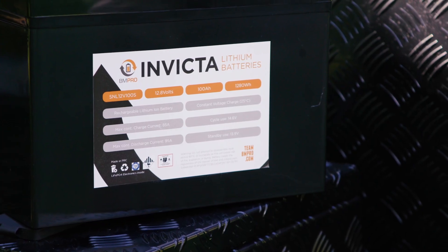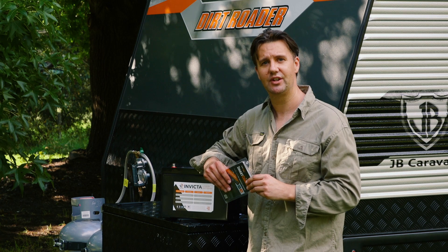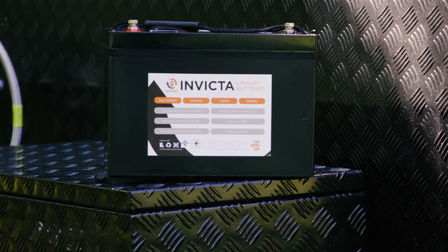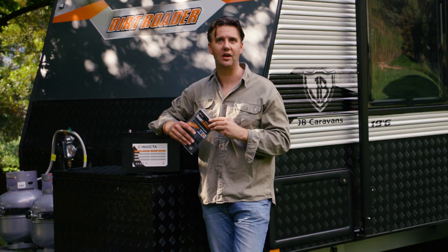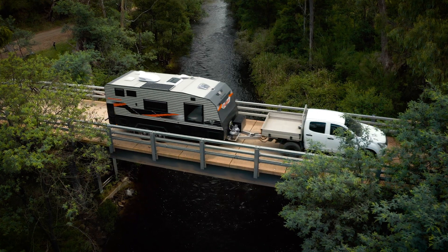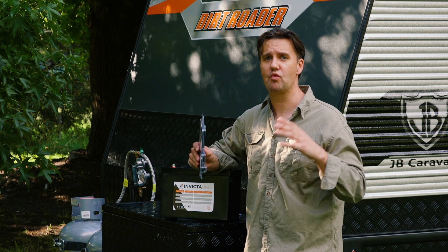First of all we have the BM Pro Invicta lithium battery. Now BM Pro tells me they've tested this battery down to 0% state of charge over 2,000 times — that's 2,000 cycles. The other thing about this Invicta battery is that it's 20 kilos less than a comparable 100 amp hour lead acid battery, so 20 kilos could go a long way to carrying a bit of extra water, food, or whatever your supplies are. For me that weight saving when it comes to lithium is a real win.